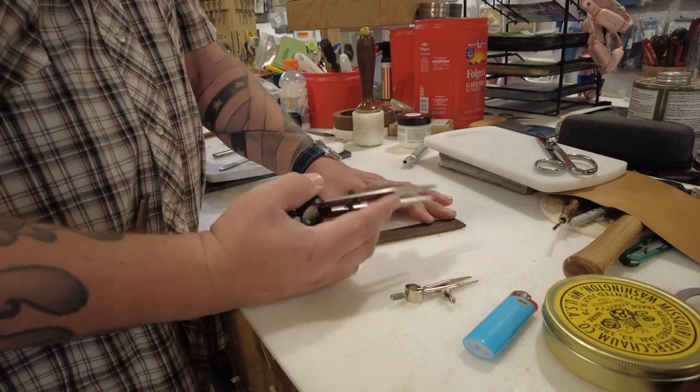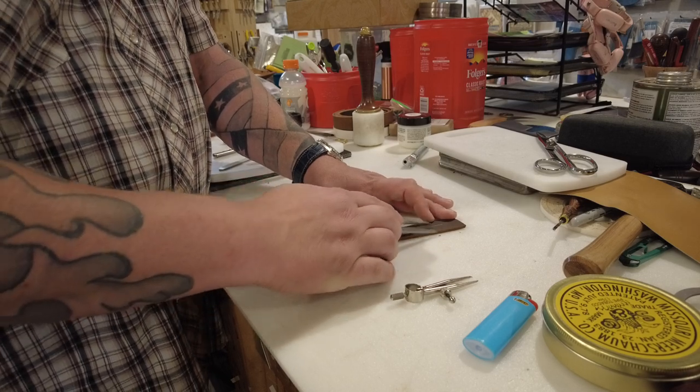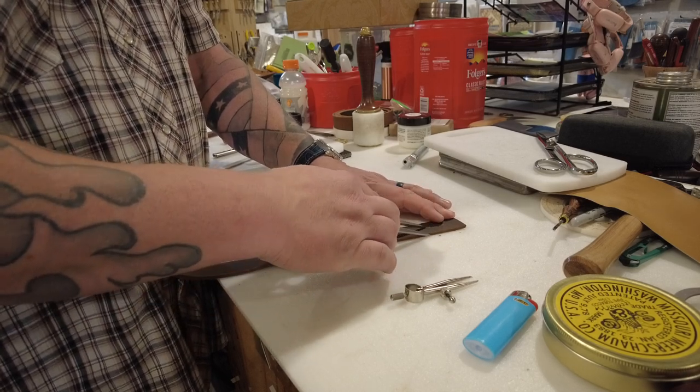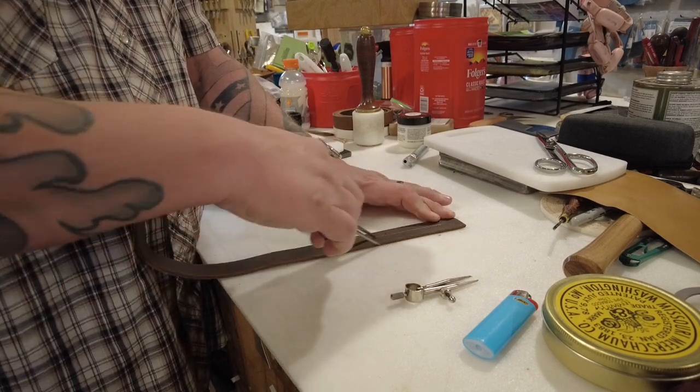Generally if you're making a belt you don't want a bunch of lines on it — you can use a scrap, you can use the back, something like that. But once you've found your center you can make a very light line. I'm going to make it heavier so you can see it — I'm actually going to scratch it here.